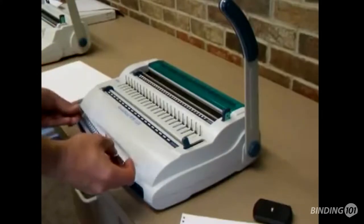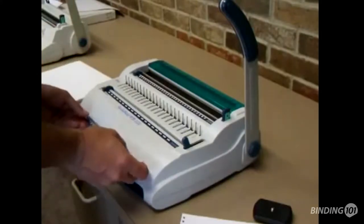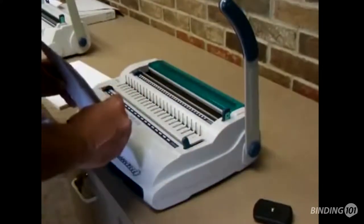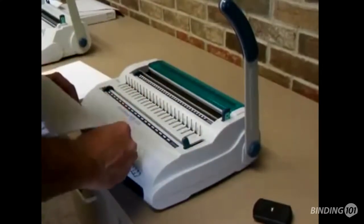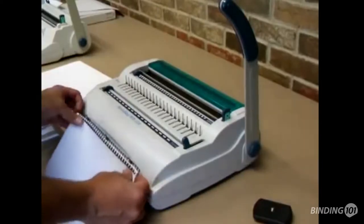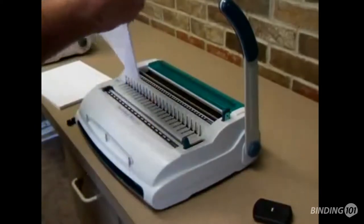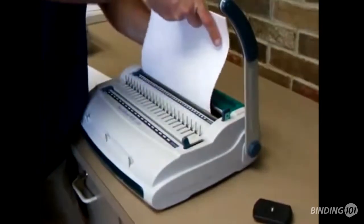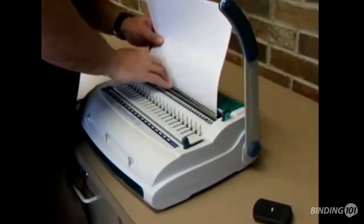Large loops face the machine. Hook them down, make sure your squares are aligned. Go ahead and pull straight up with both hands. From there, flip the document over.